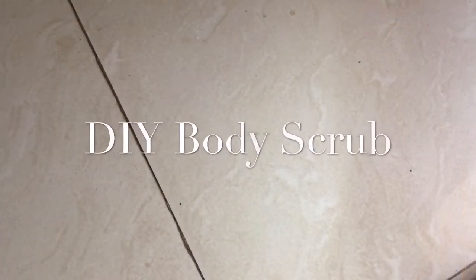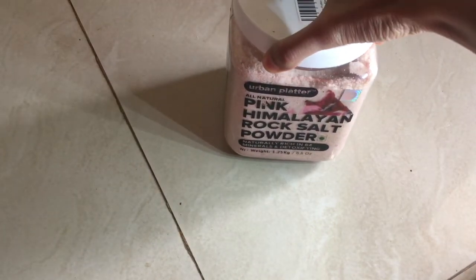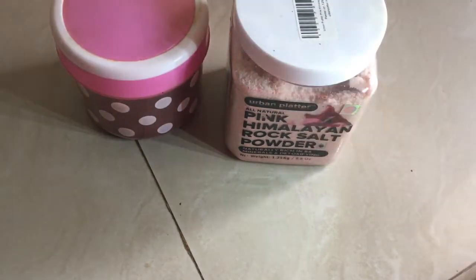Hello everyone, welcome to my channel Dream Train. Today's video is about a DIY scrub for winter season. For that you just need three ingredients: the first one is pink Himalayan salt powder, the second is coffee powder, and then we have coconut oil.